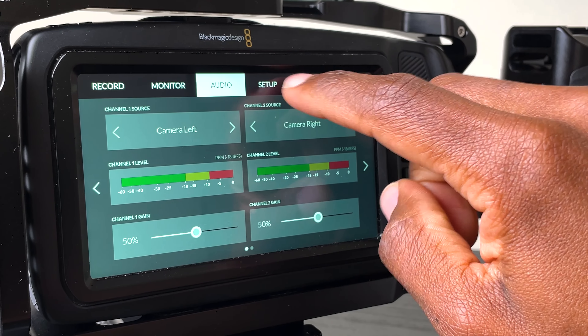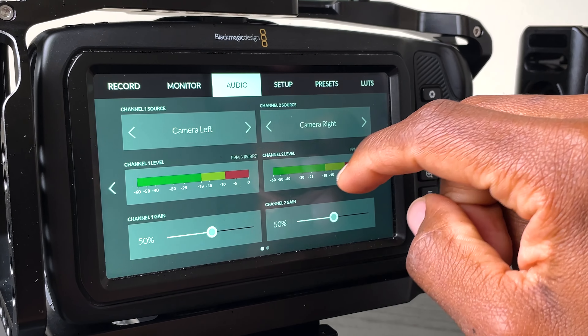There are so many things and I think I'm going to do an in-depth video. You can record and adjust settings whilst you're recording, which is something I couldn't do on my Sony A6400. Whilst recording, I can go into the settings — audio levels or just anything you can really think of.